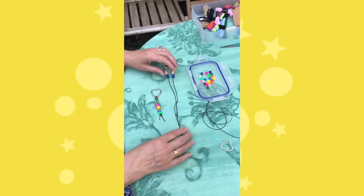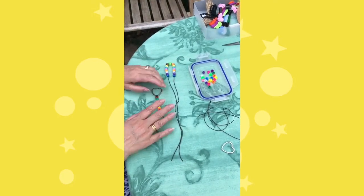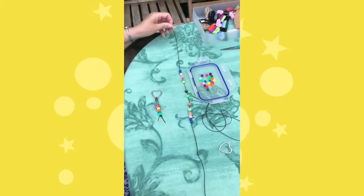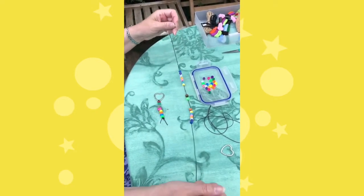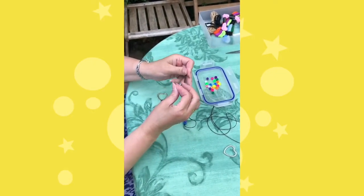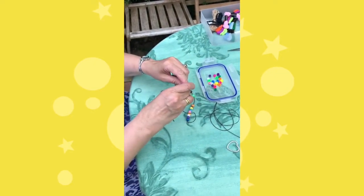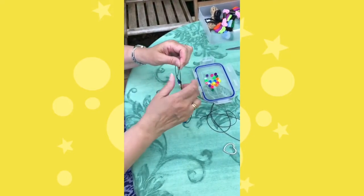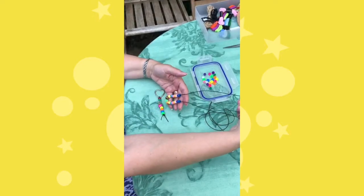You can either make a necklace or you can make a keyring. If you want to make the necklace, you just get the whole cord and thread on your beads however you want them, and when you wear it you just tie it on your neck. That's all there is to it — the necklace is finished.